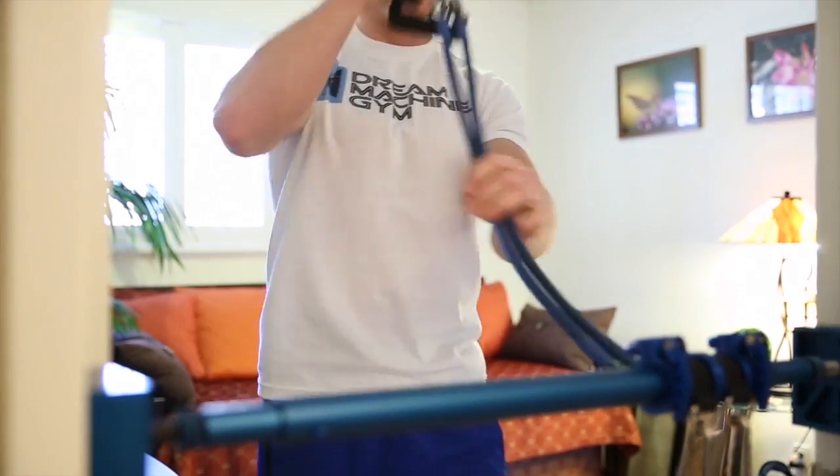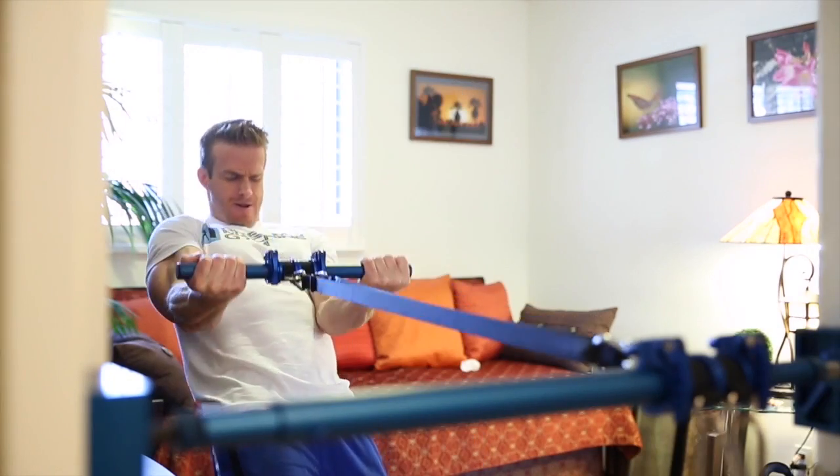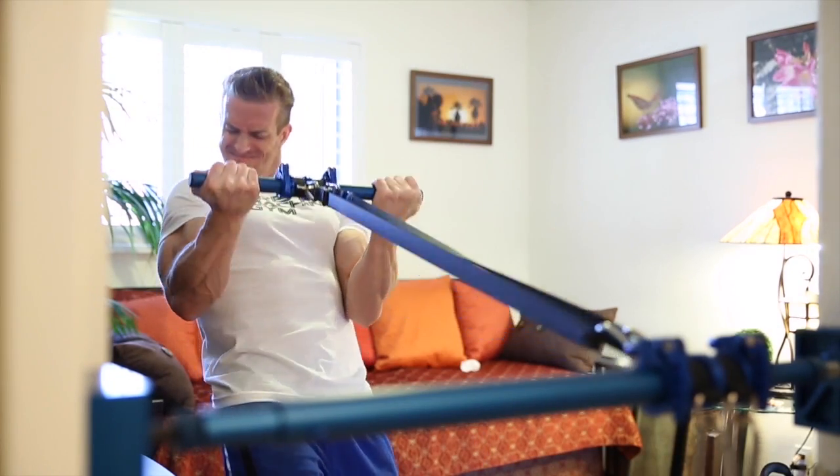Attaching multiple accessories to each side not only gives you an amazing superset, but it also gives you the option to work out simultaneously with a partner.